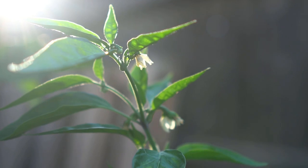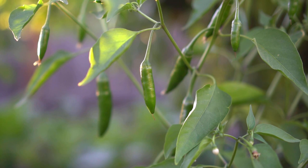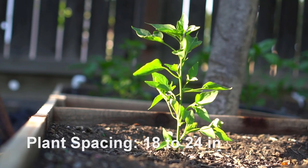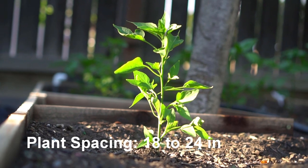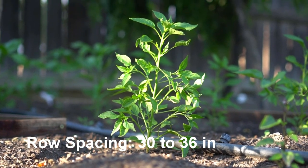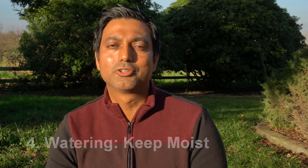All other peppers need full sun and at least eight hours of sunlight, but if you can provide 12 hours of sunlight your pepper plants will do wonders. Also, when planting peppers, the plant spacing between plants should be 18 to 24 inches, and the row spacing should be 30 to 36 inches.